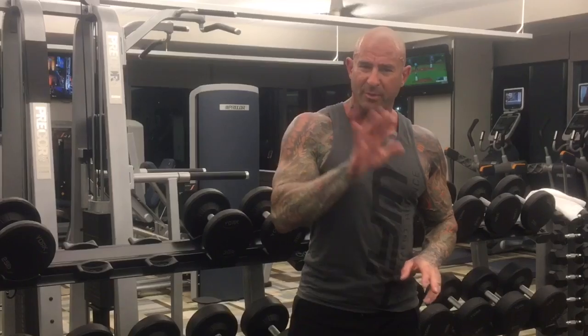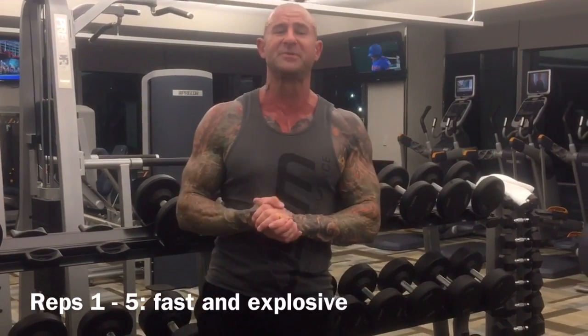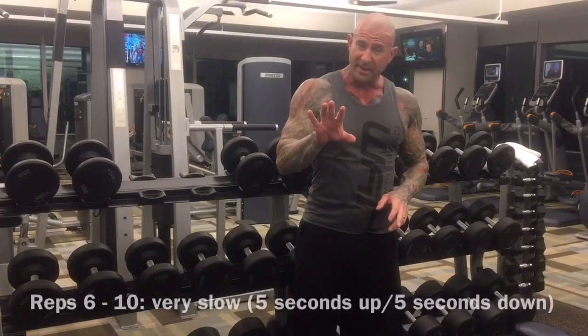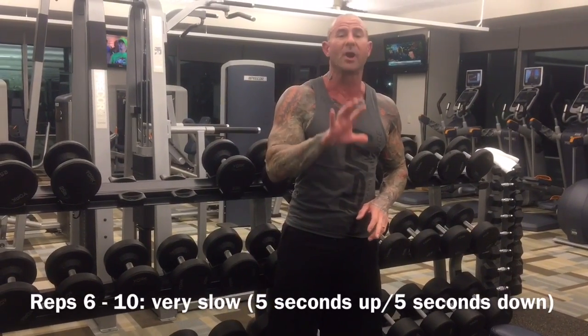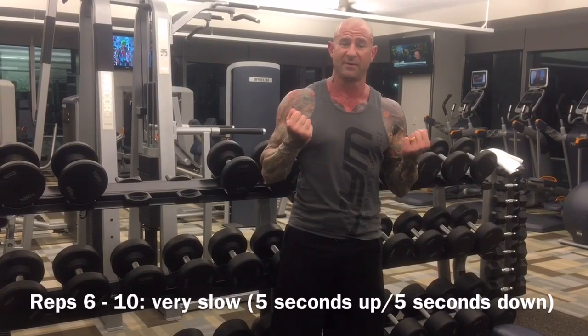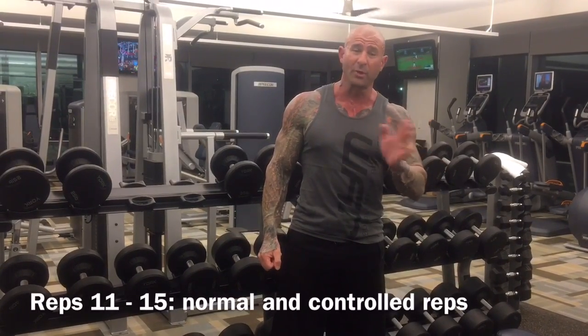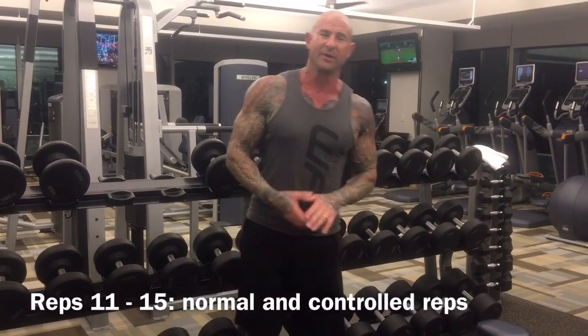It's going to take light weight and essentially make it heavy. You're going to do 15 reps per set, broken up into three five-rep categories. The first five reps are going to be done super fast, explosive reps. The next five reps are going to be done at a super slow pace — five seconds on the positive, five seconds on the negative. The last five will be done at a normal rep pace going to failure.